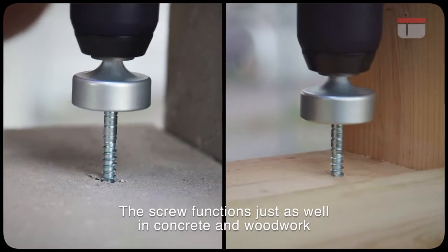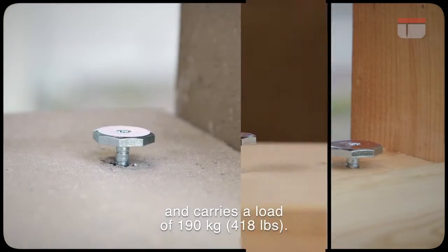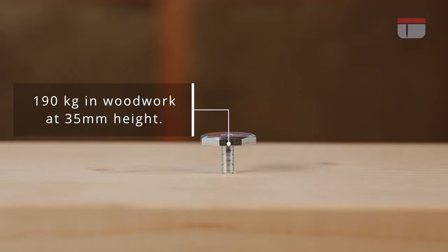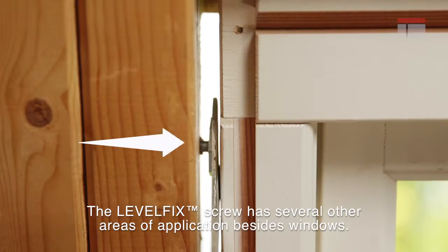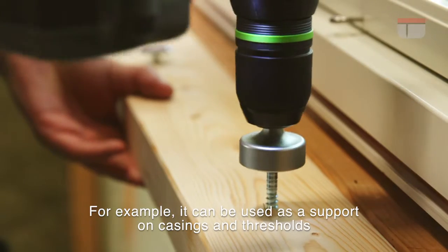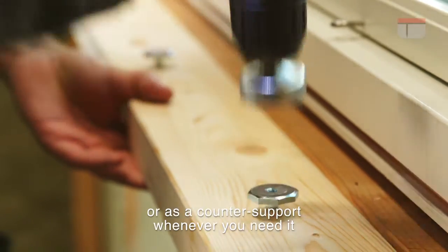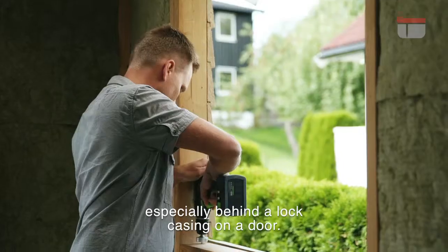The screw functions just as well in concrete and woodwork and carries a load of 190 kg. The Levelfix screw has several other areas of application besides windows. For example, it can be used as a support on casings and thresholds or as a counter support whenever you need it, especially behind a lock casing on a door.